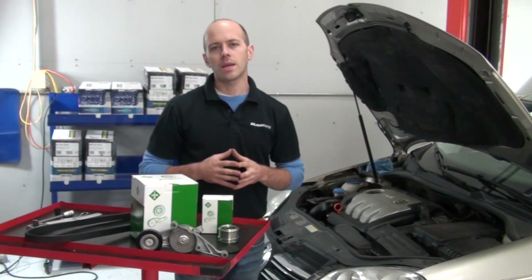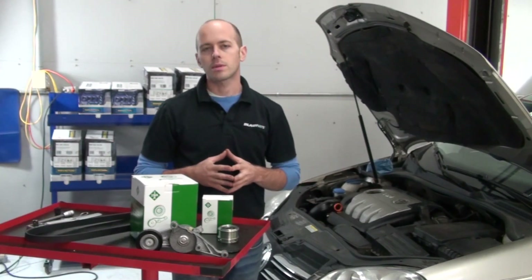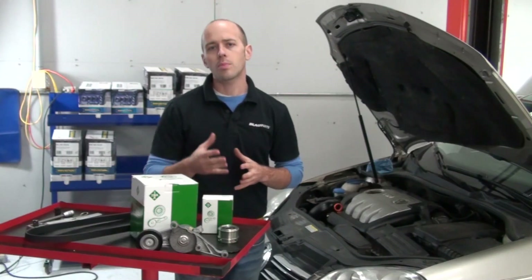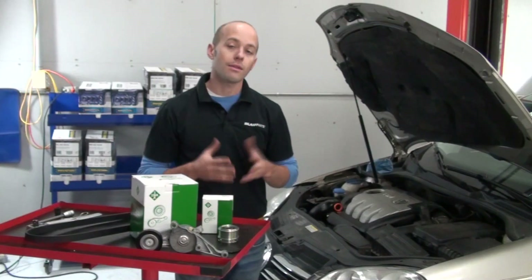I hope this information helps you with diagnosing your accessory belt system problems. For more information on our products and repair maintenance information needs, feel free to visit our website at www.dwellparts.com. Thank you for watching.